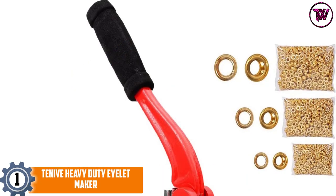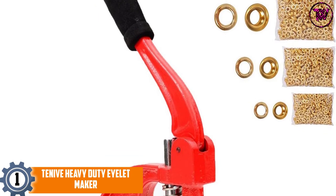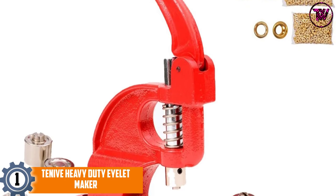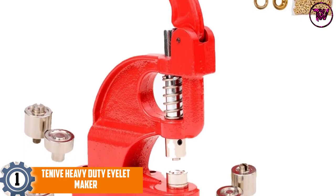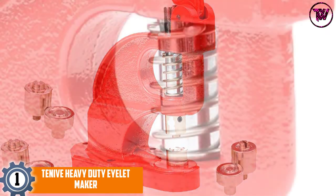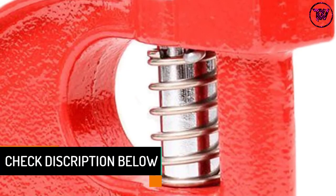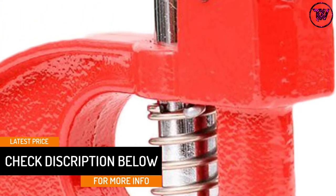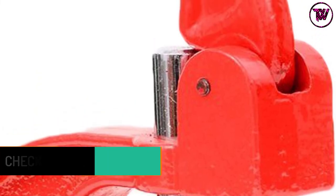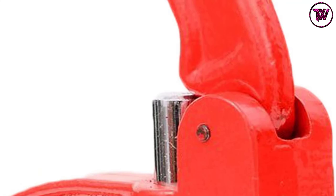At number 1: the Tenive Heavy Duty Eyelet Maker. Measuring 7.5 x 3.7 x 11.8 inches, this grommet maker handles 3 different die sizes. You can use the number 0, 2, and 4 dies to attach the 900 grommets that come with the tool. Its curved body allows you to get deeper into the material and away from the edge. It is a safe way to install grommets on your project. To keep your tool stable, all you need to do is attach it to your workbench with 3 screws.